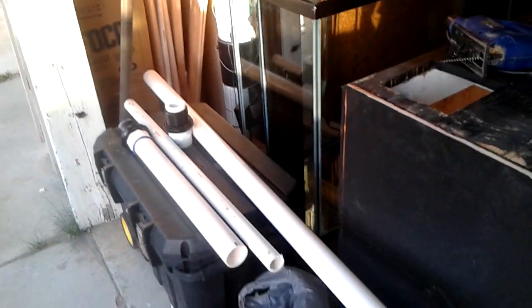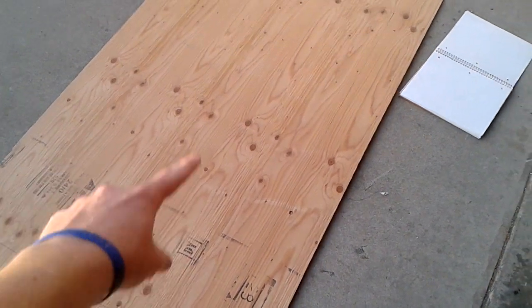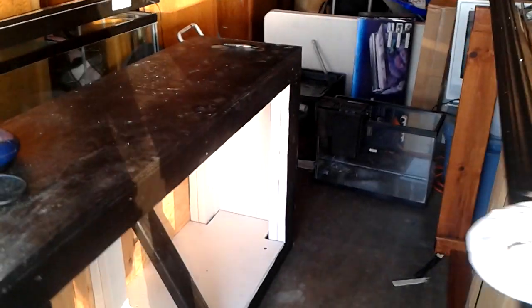I'm gonna get working on this stand — hopefully I can get at least the front panels, the squares, cut out tonight and then have them mounted on here. Having all the skimmers and everything clean is going to be pretty cool too.